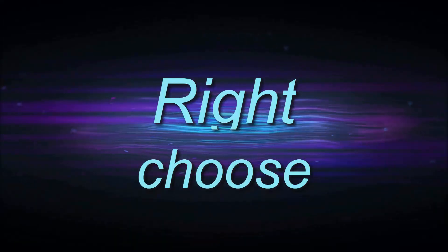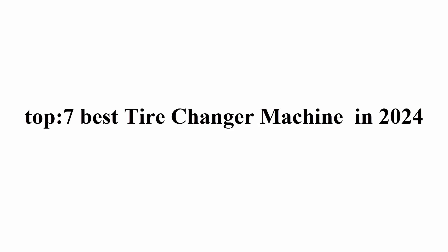Welcome to Bright Shoes Top 7 Best Tire Changer Machine in 2024.